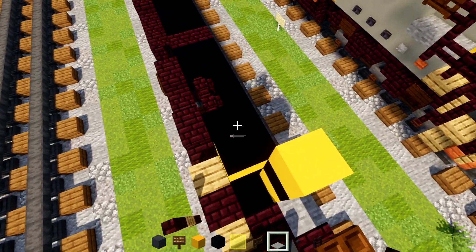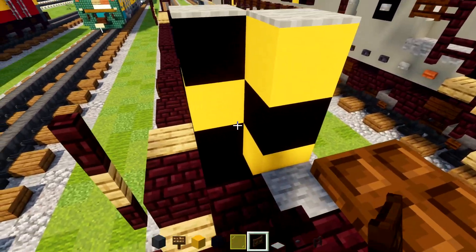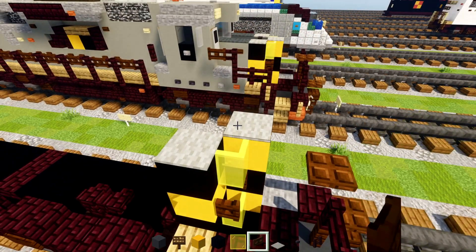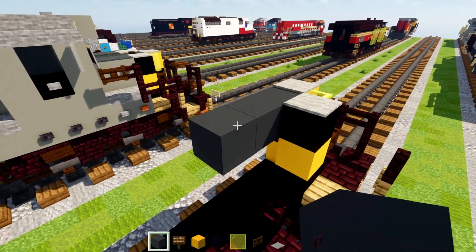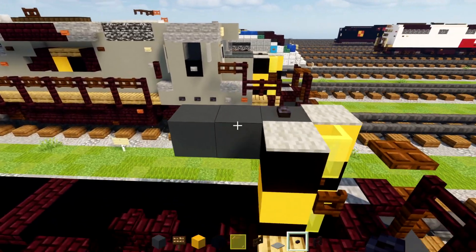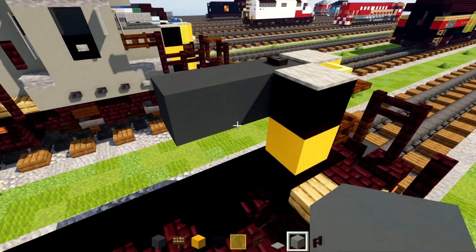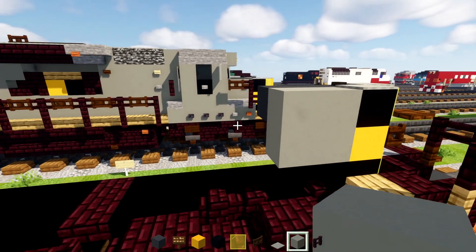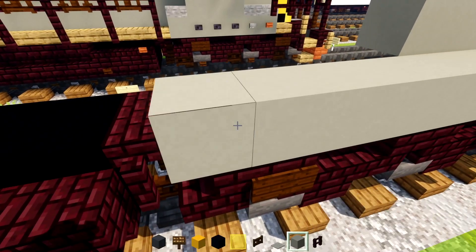In the middle we'll add a dark oak fence gate opened up and yellow glass pane on top and at the bottom. Then we'll add in gray concrete three blocks long and the polished blackstone button on top. On the side here we'll add in light gray concrete, make it two by two. And then on the bottom here we're going to add in six light grays.